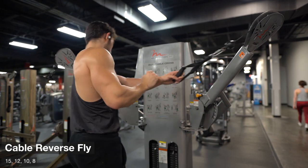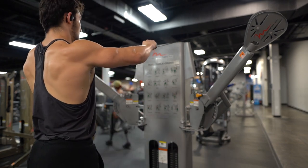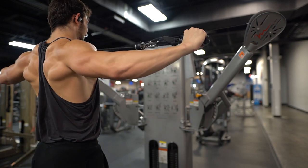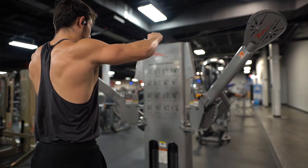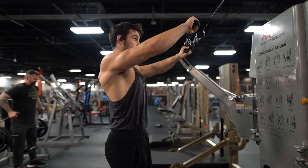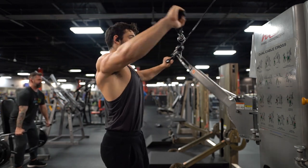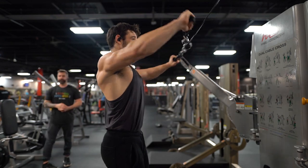Then we move on to cable reverse flies. This has definitely been one of my favorite movements for the rear delts lately — you just get such good tension across the full range of motion since it's on a cable. I'm focusing on keeping those shoulders locked down and back, not letting those shoulders go forward. I let my elbows come across and then extend back, getting that good squeeze across the rear delts. You can see my entire back working here. My elbow is coming down and back perfectly in line with my rear delt, just below being parallel to my shoulder where you might start to feel a little bit of grinding.